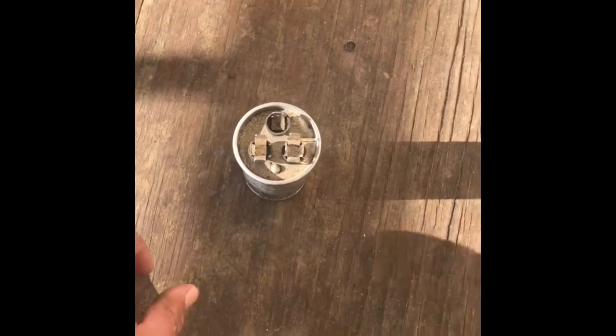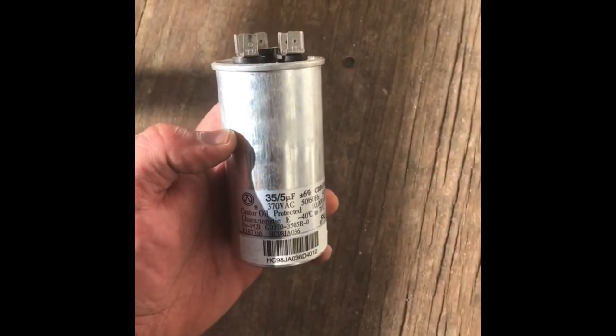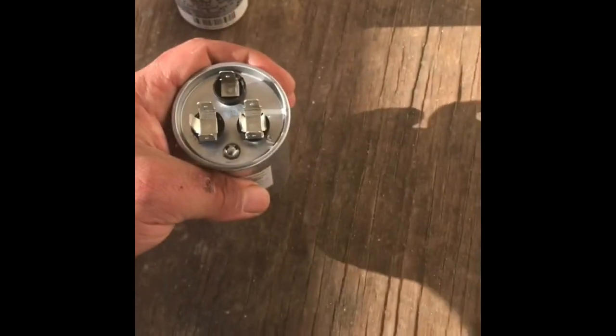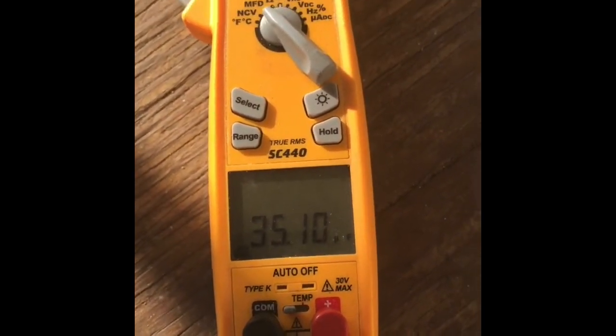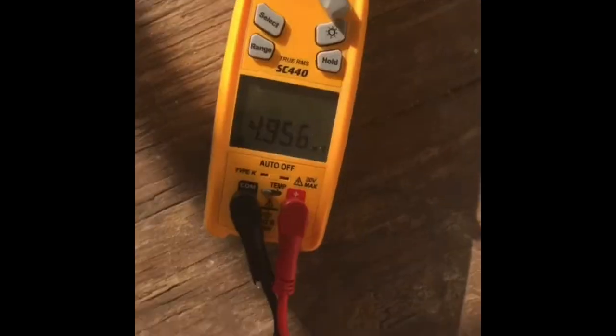I'll show you what a reading off a brand new Titan Pro capacitor looks like. C to HERM reads 35.5, and C to fan reads 4.9 — perfect. That's a comparison of a good versus bad capacitor reading.